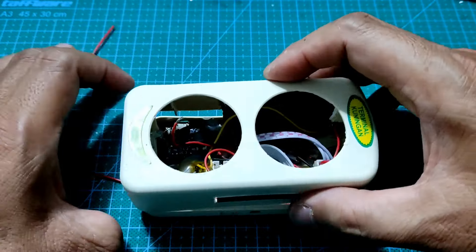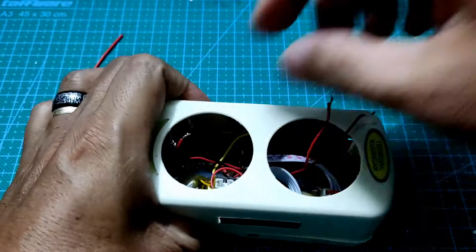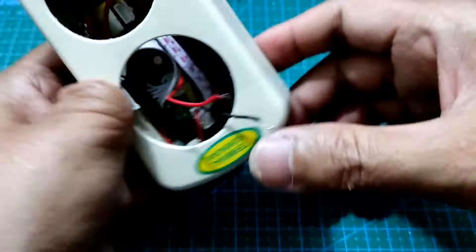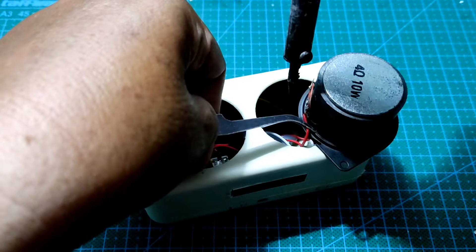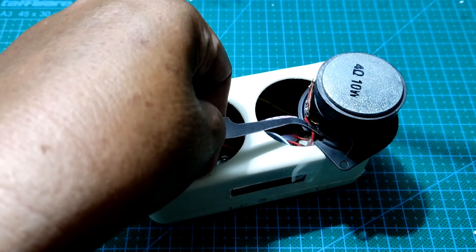Langkah terakhir dari pengerjaan proyek ini adalah memasangkan speaker pada box. Saya memasang posisi speaker sesuai anjuran Bang Viki di grup Audio Mini Indonesia, yaitu menyerupai mata elang.